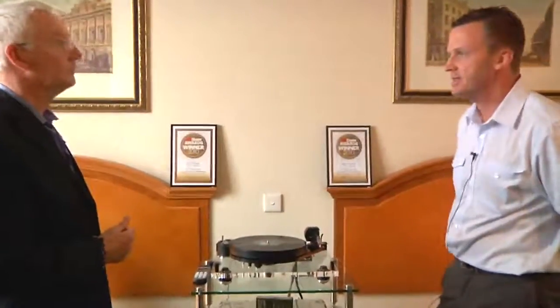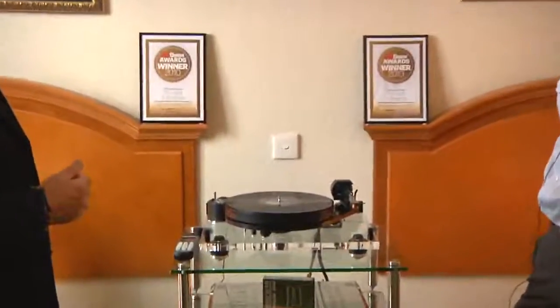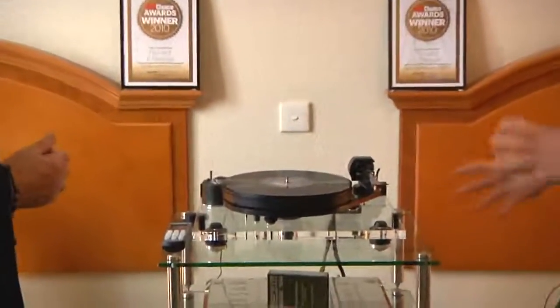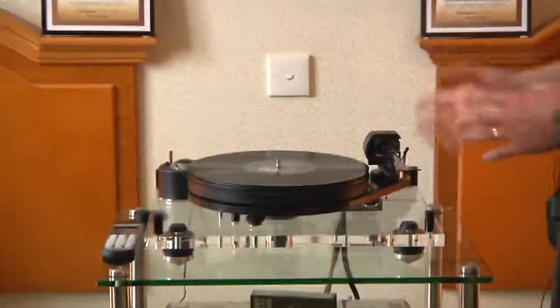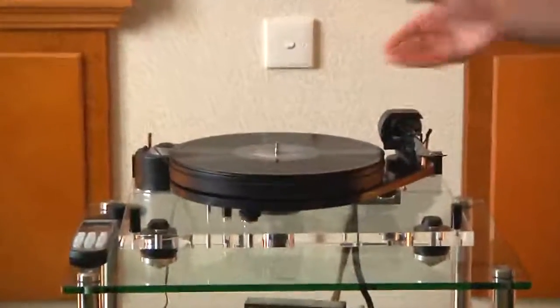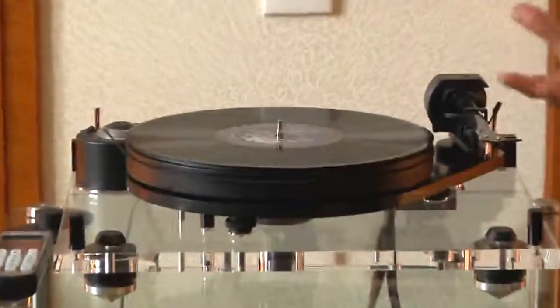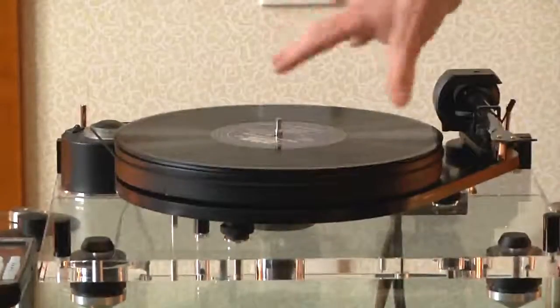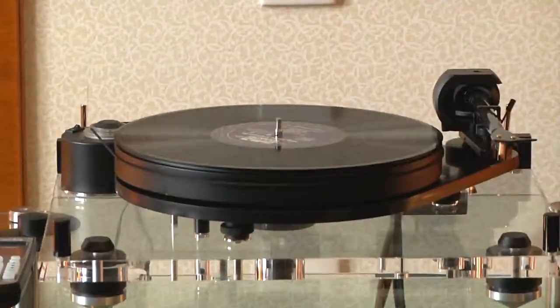We've been very fortunate this last few weeks with some good awards. The Project, which is one of our mainstays, is the Project 6 Perspex. It's a semi-suspended turntable design. It comes complete with a good quality arm made of carbon fibre, and one of its main features is it actually has a magnetic suspension. There are opposing magnets that keep the sub-chassis completely separate from the main chassis, which eliminates distortion. So it's fully floating in that sense.